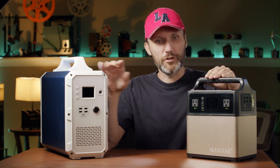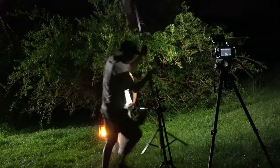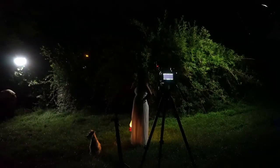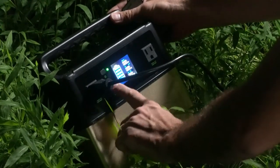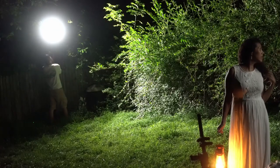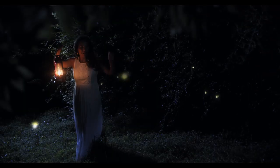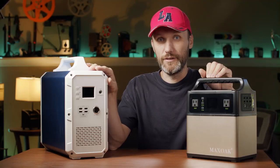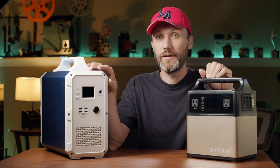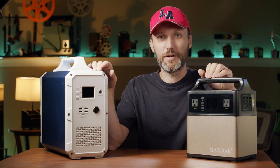About six months ago I got this one. I've been using it to power my lights and anything that draws more power, also my laptop when I'm on the go — especially in remote locations when I need to start up my laptop to copy footage or do some video editing. Then recently I got this larger one. I've had it for about a month, so let me talk about the good and the bad about these products.